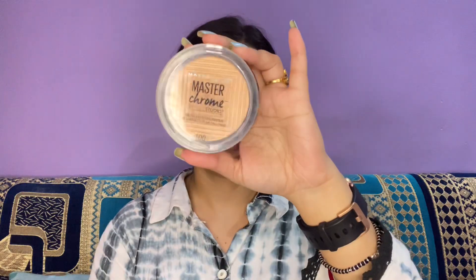Then I will use Plum face mist to set the face since it is very warm. I'll dab with a beauty blender a little bit. Then I will put highlighter — Maybelline Master Chrome highlighter in molten gold shade. I will apply a little bit of highlighter, it looks really good when you add it.